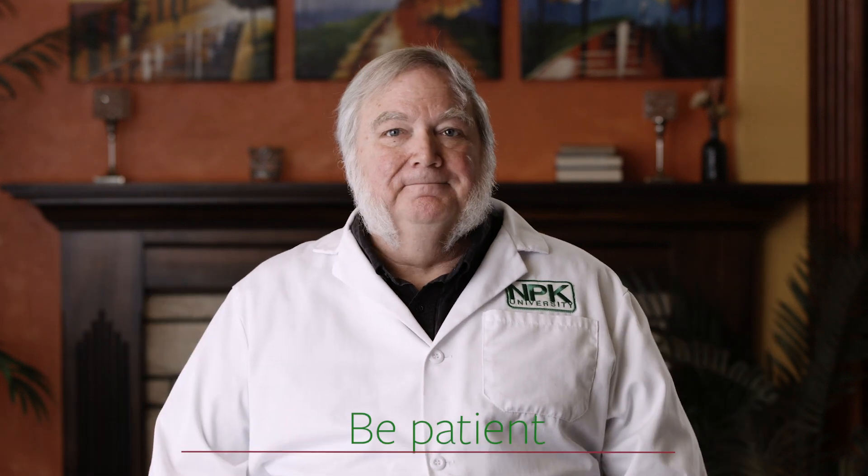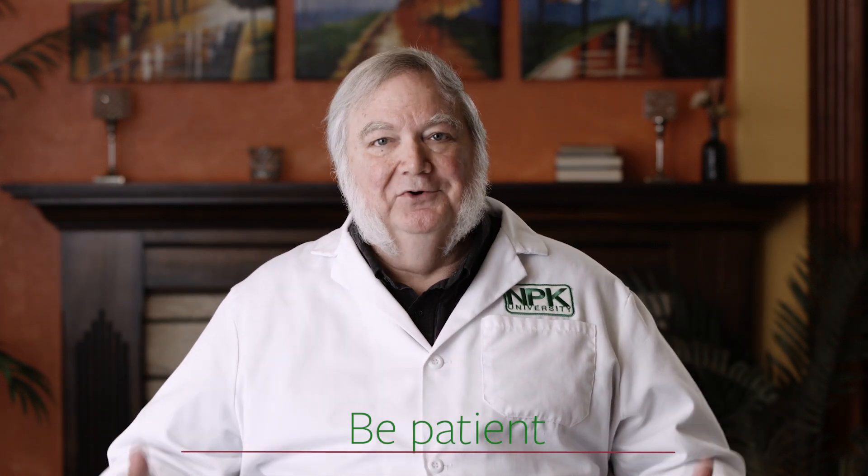Finally, be patient and let nature take its course — you can't hurry the process. If you've done everything you can, nature will finish it on its own. Just be patient and wait until you have strong rooting, and then you can transplant into any growing medium you want and start your plants with a strong head start. Thanks for attending today's class on tips for successful cloning. I hope you can apply what you've learned to grow the best of the best in your garden.